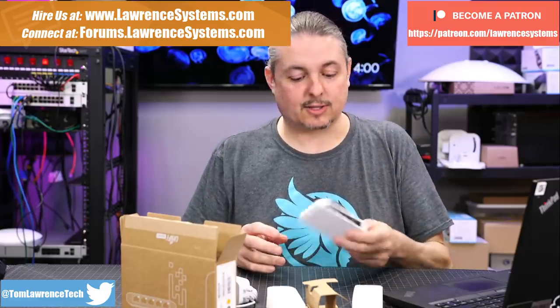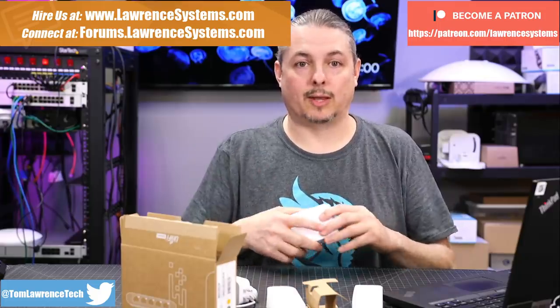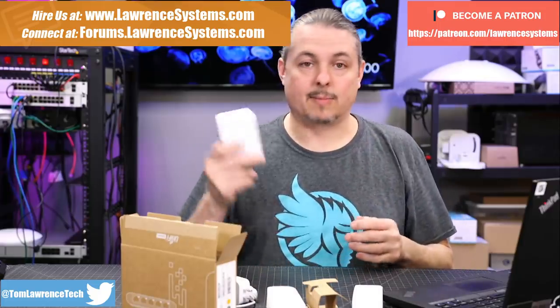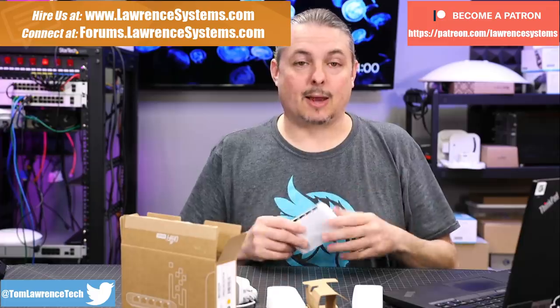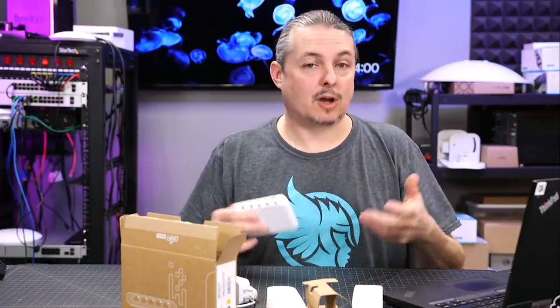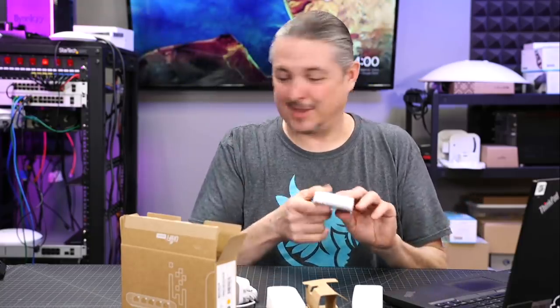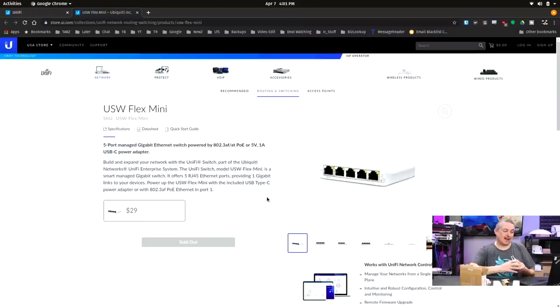We talk a lot about UniFi on this channel, and they have an excellent piece of software that offers a really nice control plane that you can even host yourself for managing all their devices. A lot of people building home networks are looking for something very affordable. While the switches are pretty affordable, this has got to be the absolute most affordable one they've released yet. People ask what's a budget switch — I'll answer right now: the UniFi Flex Mini, with an MSRP of $29.